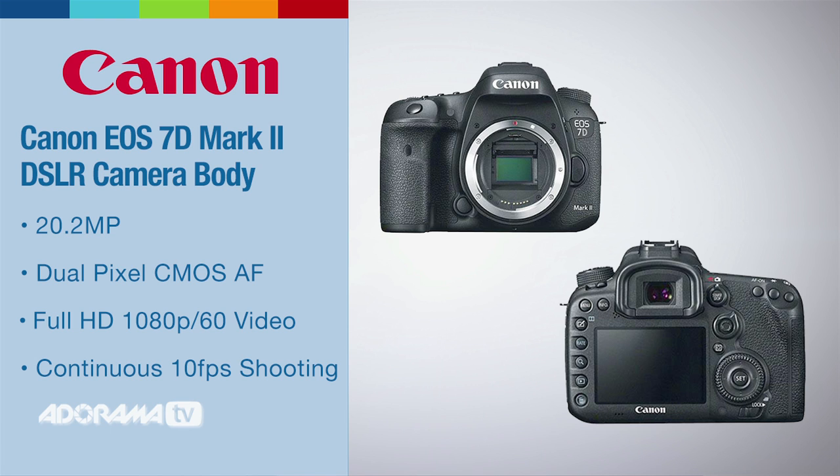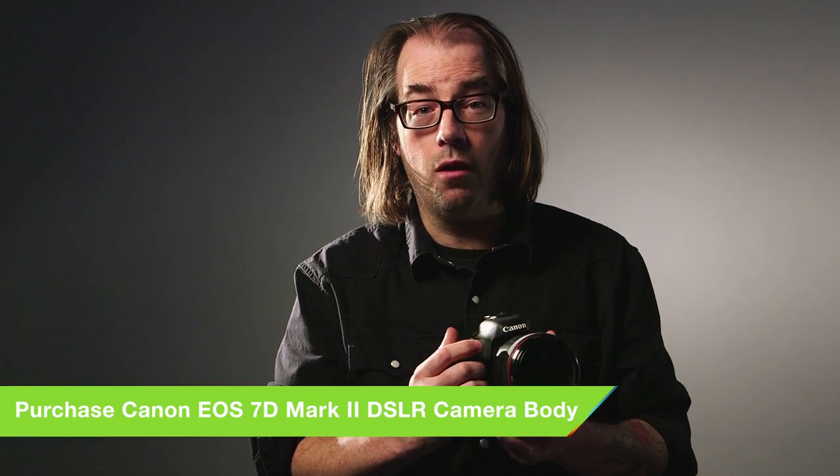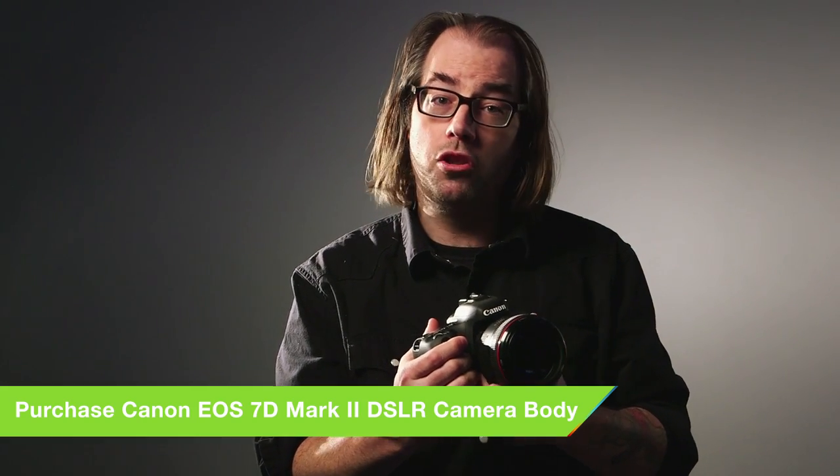This camera has great autofocus for stills with 65 points, but it's also great for video. It has the Dual Pixel CMOS autofocus, which is in the 70D and the new C100 Mark II as well. This is going to make much better autofocus for video, cause less hunting, and give you great autofocus in live view.